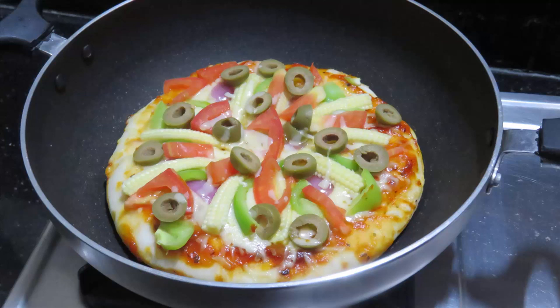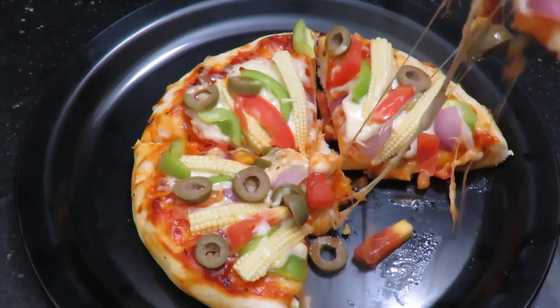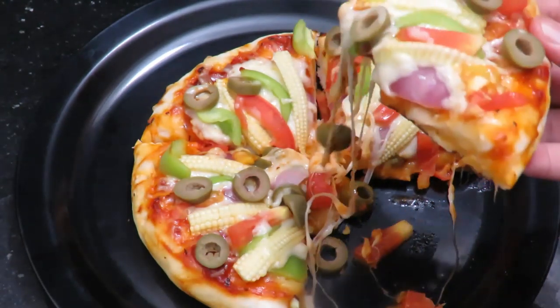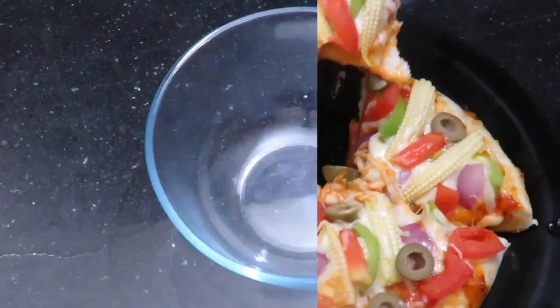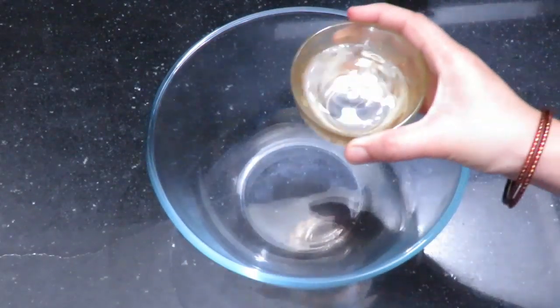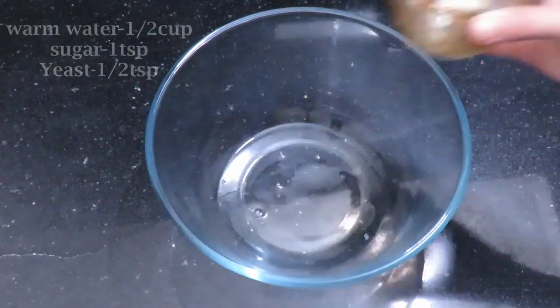We will prepare the oven and the pan. We will prepare the pizza in the pan. Let's mix a half cup of water.